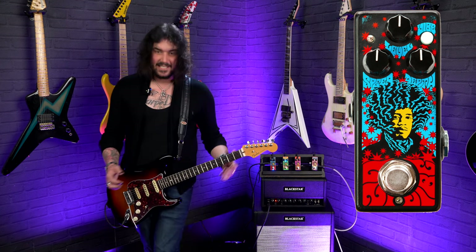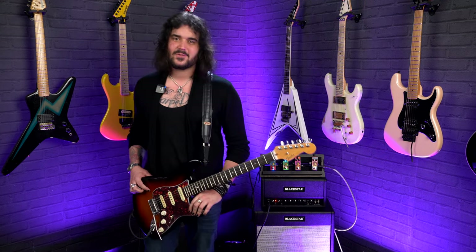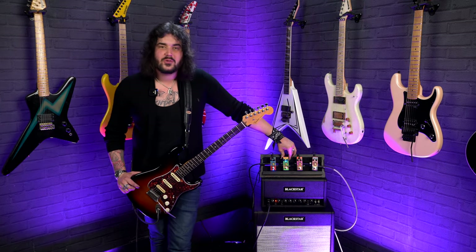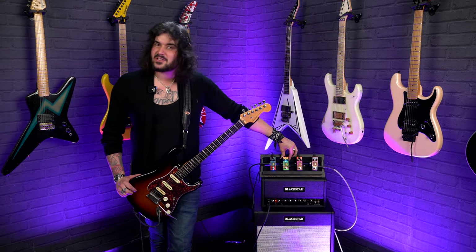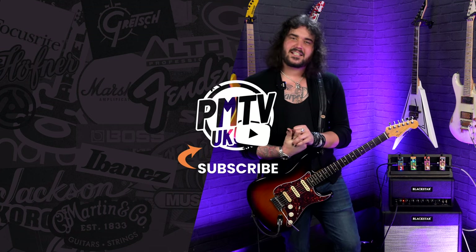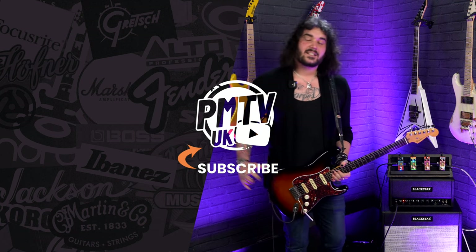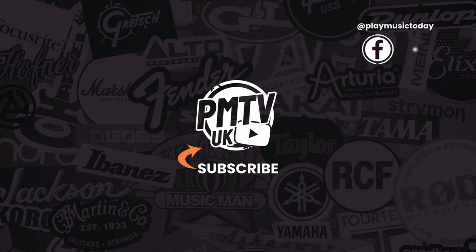Ladies and gents, that's all the sizes, specs, and sounds I can give you from the fabulous Dunlop 68 Shrine Series pedals — the awesome little Hendrix pedals, which deliver that classic Hendrix tone in so many different variations. They don't really break the bank either — it's way cheaper than buying an original Arbiter Fuzz or an original Octavio. Let us know what you think in the comments. If you liked this video, give it a thumbs up and subscribe to PMTV UK here on YouTube. I've been Dagan, and I'll see you next time.